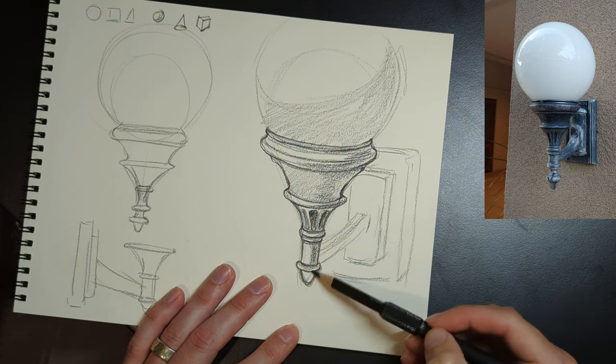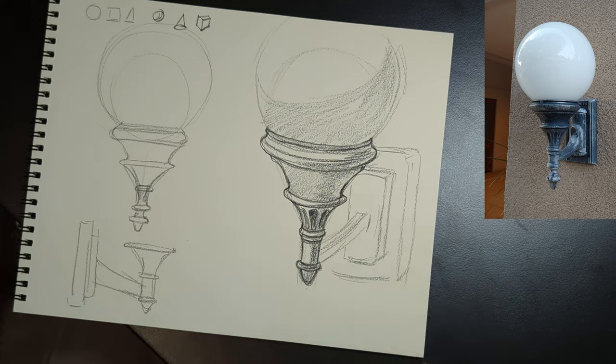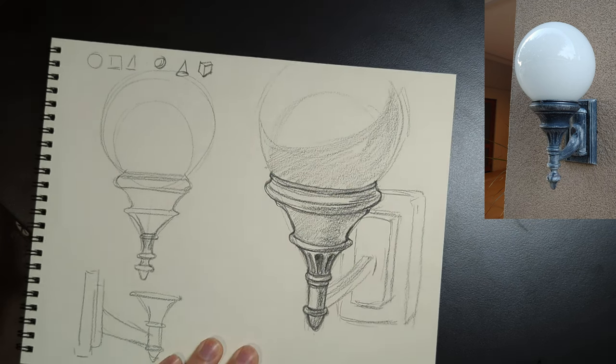Here we're using the five value system again, just putting a tone where there's going to be shadows, imagining light coming from the upper left, and keeping it very simple.